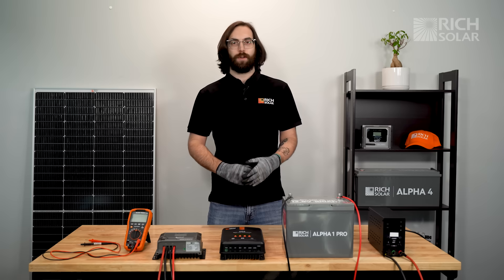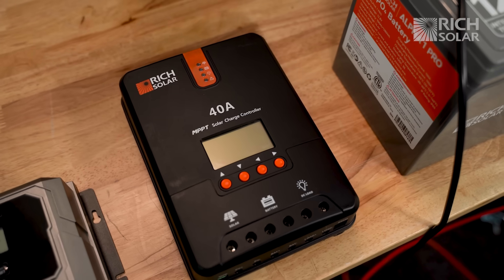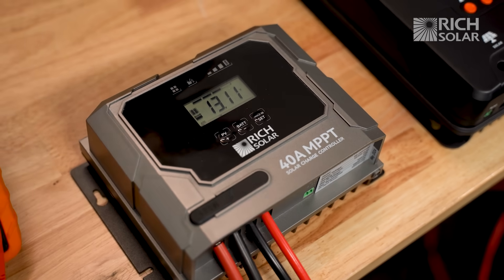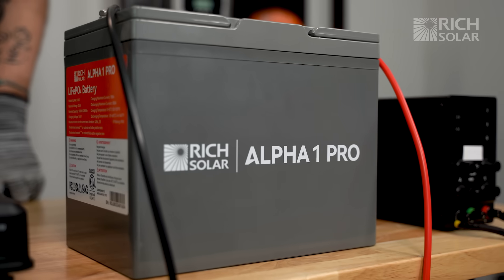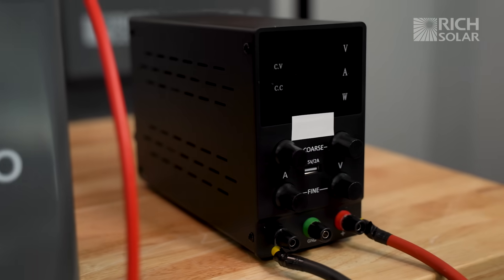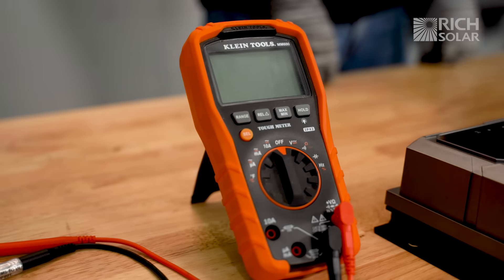On our table today we have our original 40 amp MPPT charge controller, our new Bravo 40 amp MPPT charge controller, our Alpha 1 Pro 12 volt battery, a DC power supply to simulate our solar panels, and a voltmeter for further testing.